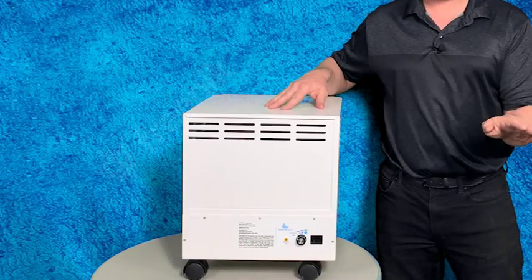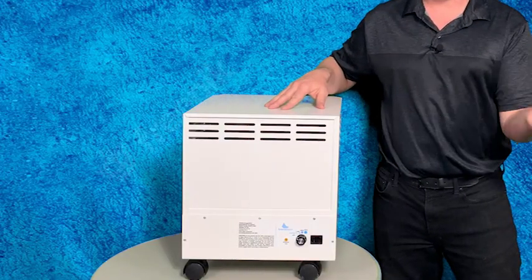Hello everyone. I just want to give a quick review and demo of this EnviroCleanse Mobile Air System. This can be used in multiple environments, including your home or office. I happen to use this in the office because there's a lot of dust and pollen that builds up here, and this does the trick for me.